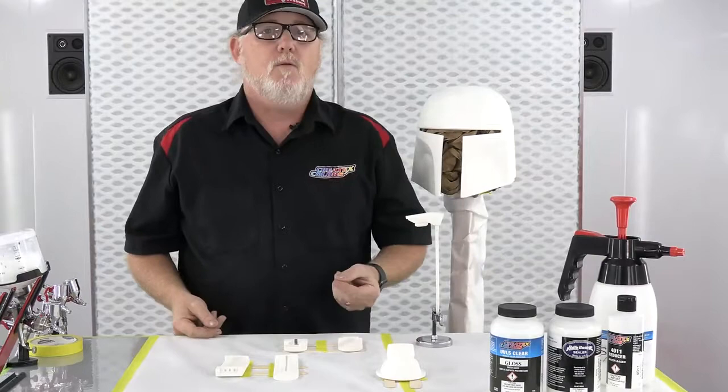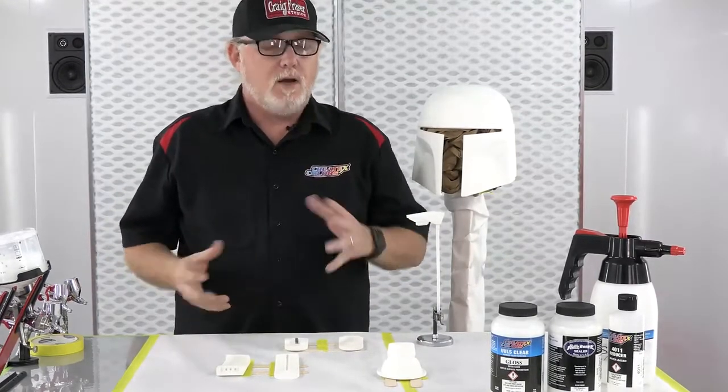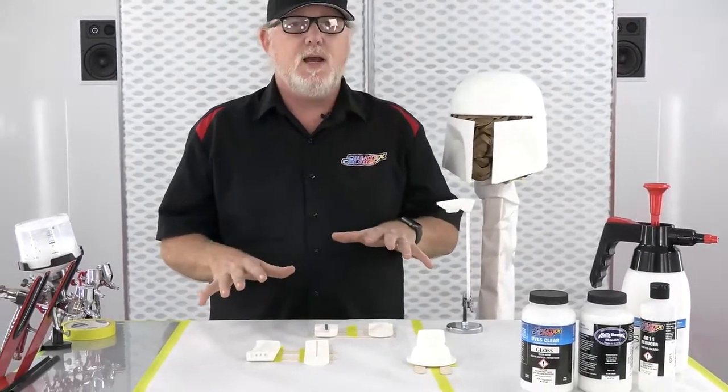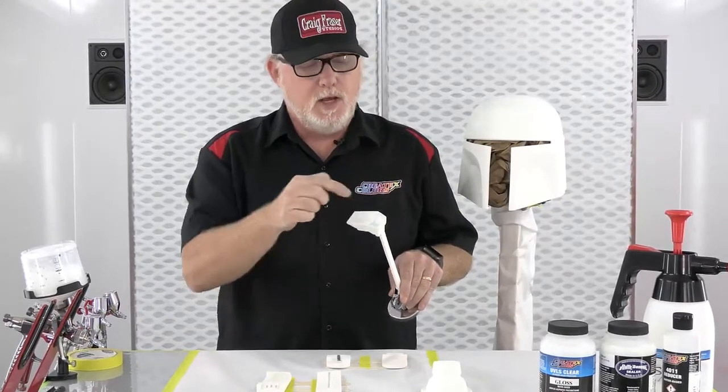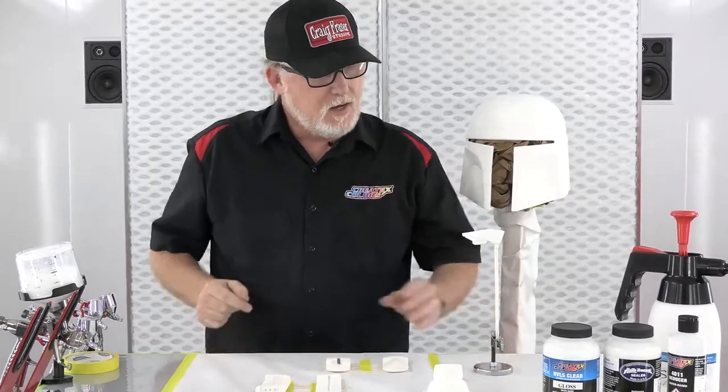Before I start spraying, we sanded everything with 220. Now you mix up the UVLS 4050 with about 10% 4011, and very important: let it sit for a minimum 15 minutes. This is important whether you're spraying a car, a wall mural, or airbrushing something tiny. That 15 minutes is an important factor — the paint is stabilizing and emulsifying, the reducer, binder, and paint all work together. Your details will look better, your gradation and atomizing will be better, adhesion — everything is better. It's only 15 minutes. Give it one more stir, then you're ready.